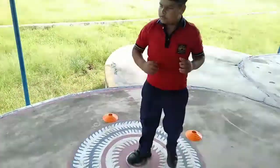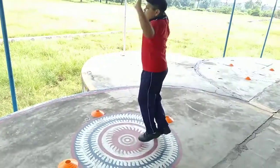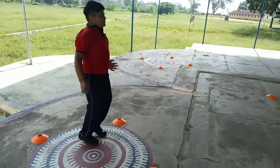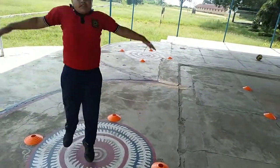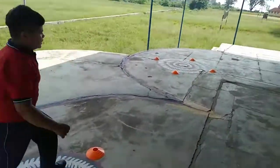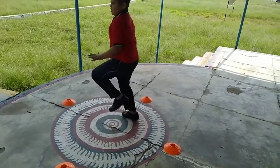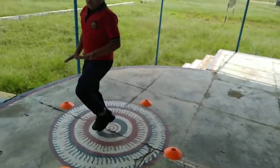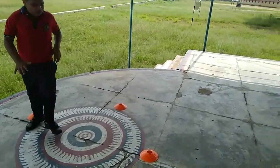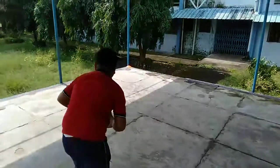Let's go — jumping jacks! 15, 16, 17, 18, 19, 20. High knees, high knees. Change. Throw — growth!